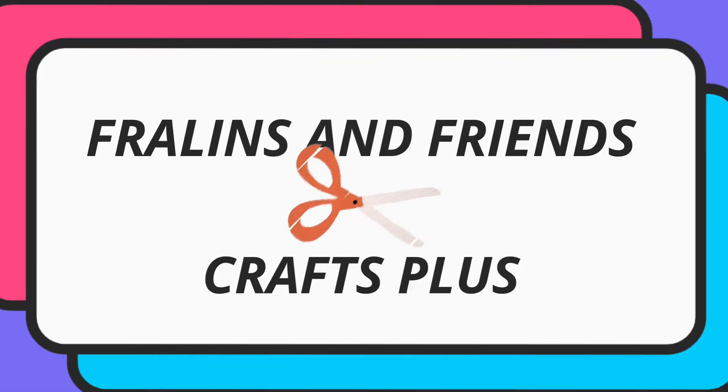We are going to finish painting this pot, and then I'm putting out a challenge. But you've got to go through it to see who gets the challenge and what it is. Hi everybody, this is Glenda with Fralins and Friends, Crafts Plus.